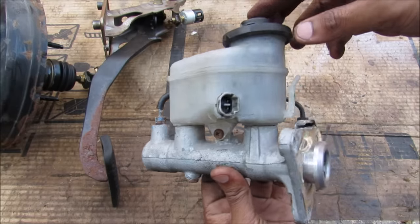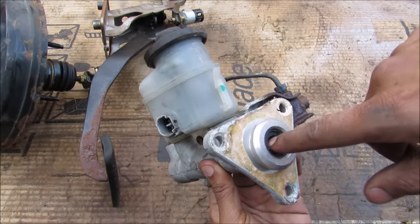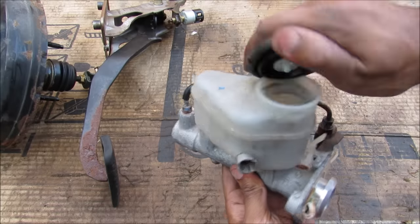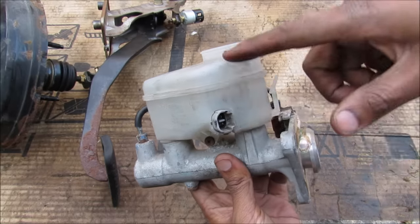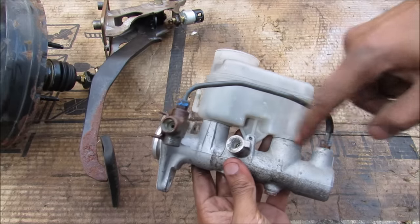The master cylinder is the heart of the hydraulics of the brake fluid system. The brake booster will push up against the piston inside, and inside we've got two pistons that will push. At the top here we have the reservoir with the cap, and inside the cap we've got a little fluid filter. On the side we've got a reed switch that can sense the level of the fluid if it gets too low, and the hydraulic hookups are on this side.